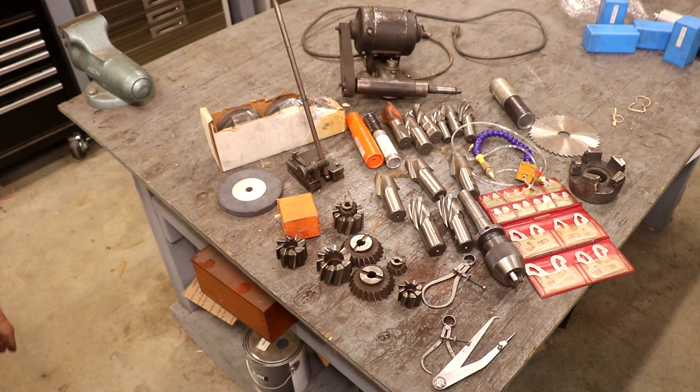Some very nice tooling sent down — greatly appreciate it, Russell. I'm going to go put all this stuff up where it needs to go in the shop. Definitely stuff we can use and put to good use. Thank you very much for sending these along.